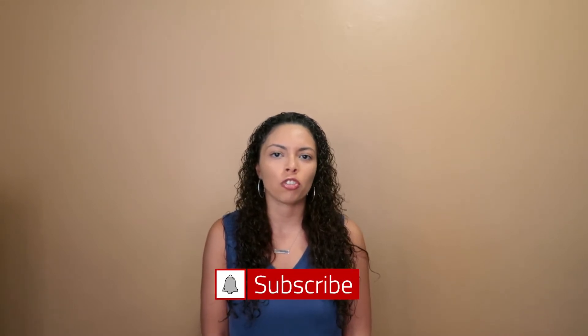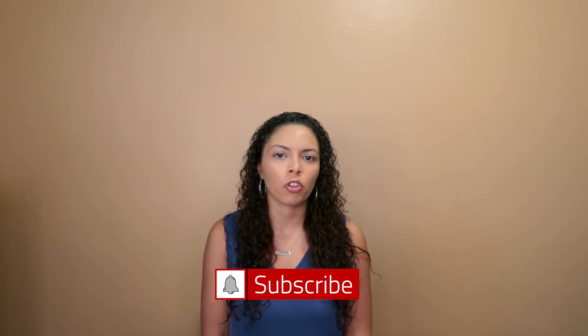Hi everyone, welcome back to my channel, Women on a Journey. If you are new here, my name is Emily and on this channel I talk about all things motherhood, living a healthy lifestyle, homeschool, and faith. If any of those things interest you, be sure to hit that subscribe button below and click that bell to get notifications whenever I post new videos.